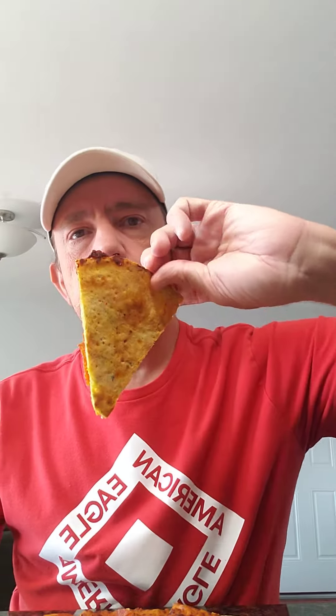Let's see what we got here. That's what it's going to look like. The undercarriage of it. One bite — everybody knows the rules.